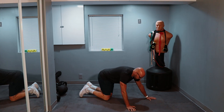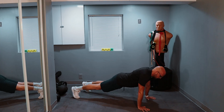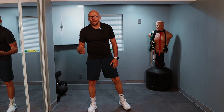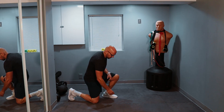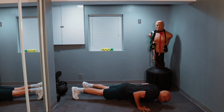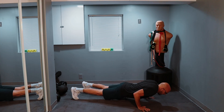Nine push-ups. One, two, three, four, five, six — three more — seven, eight, and nine. Here we go — we did one squat, two squats, we're doing three squats. I'm losing count — three squats: one, two, and three. And now we're doing eight push-ups. One, two, three, four, five, six, seven, and eight.